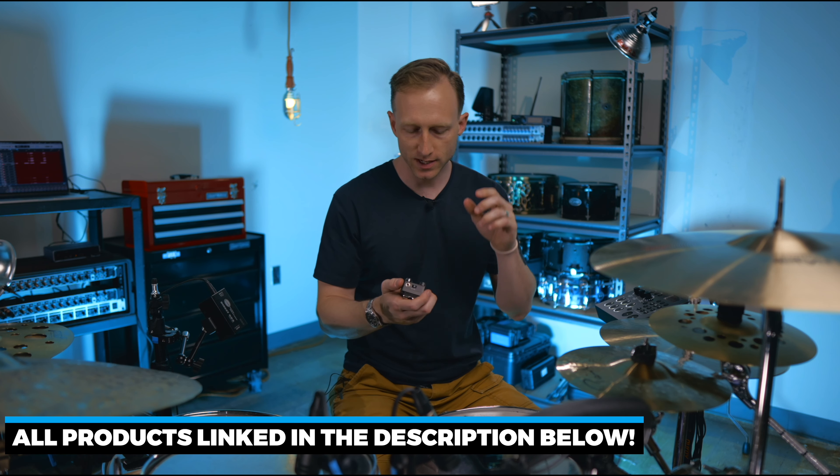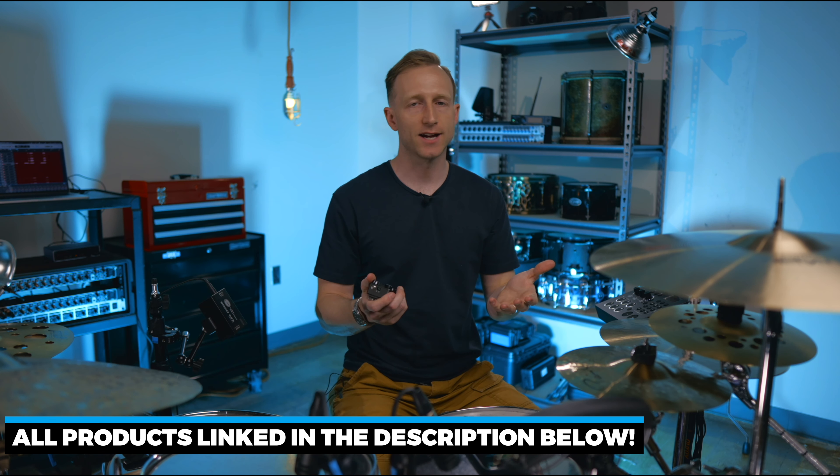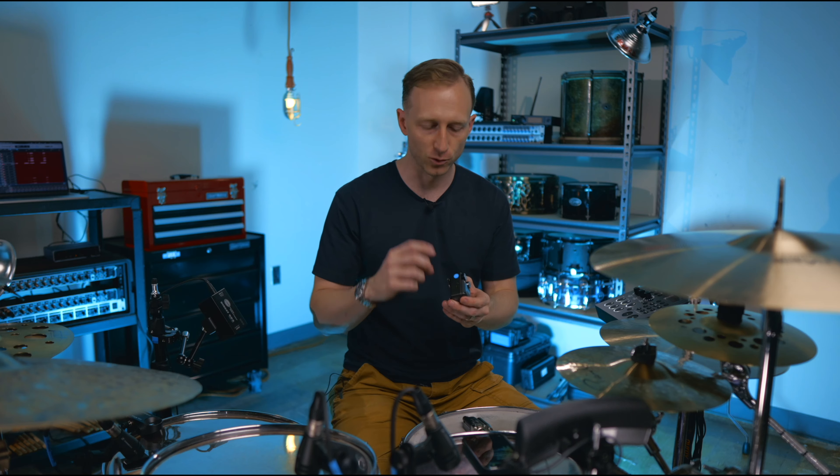Hey, what's up guys. Really quick, I want to show you an awesome little wireless in-ear monitoring system that I got. This is from a company called Xvive — I've got a Sweetwater link in the description so you can buy one yourself. This is the U4. Thanks to Xvive for sending this unit out and sponsoring this video.